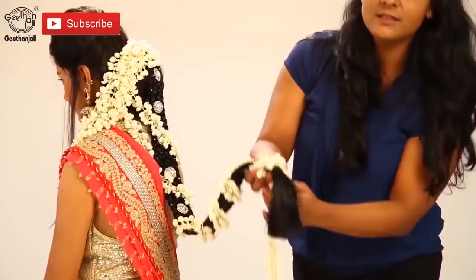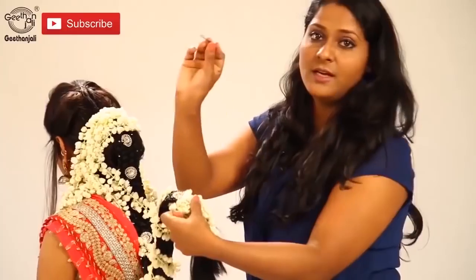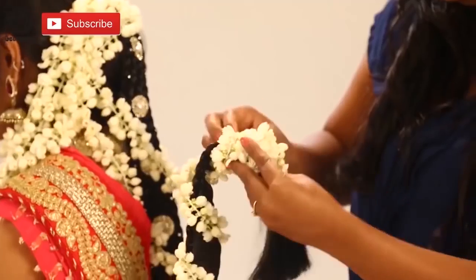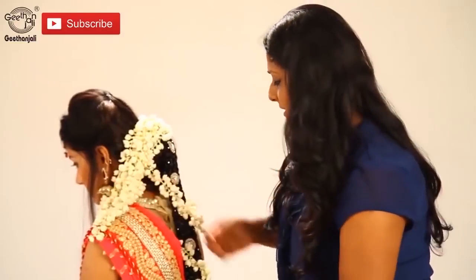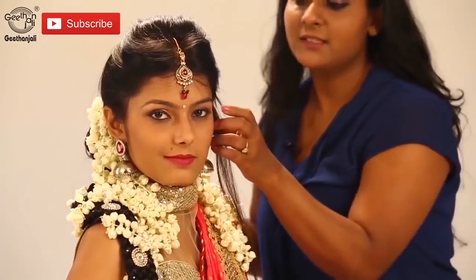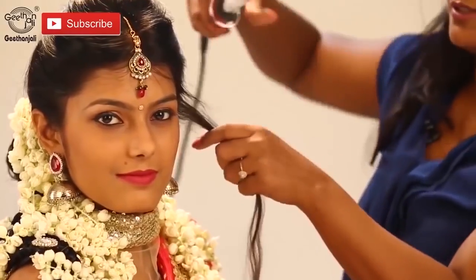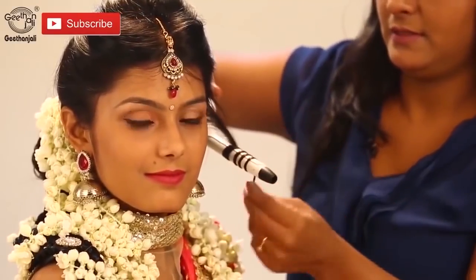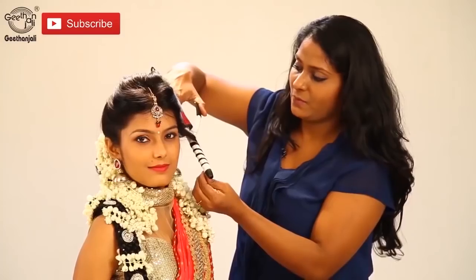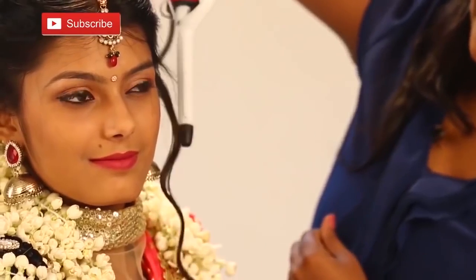And the final roll up here. Again bobby pins. Here is our bride ready. Let's curl one section near the ear on one side to give a dramatic look. Here is the bride ready.